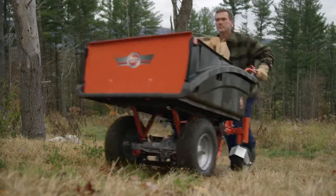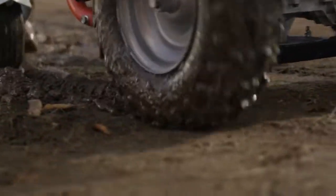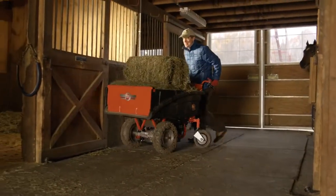Big knobby tires in the front provide excellent traction on slopes and muddy areas. And the back wheels swivel 360 degrees, which makes steering the Power Wagon a breeze.